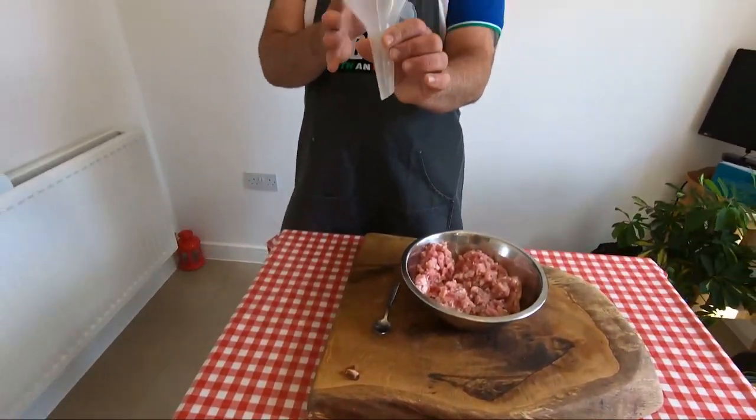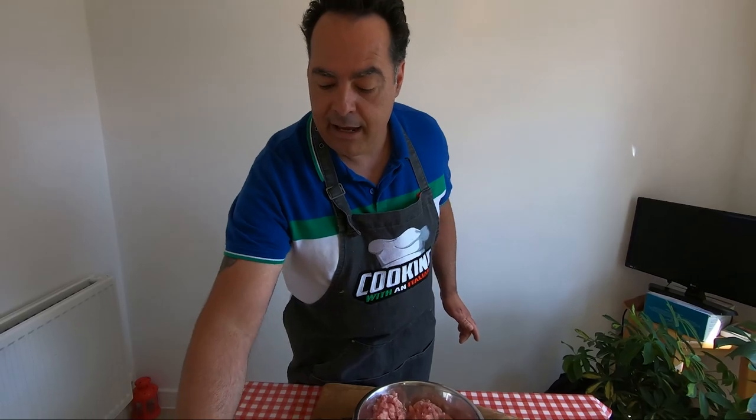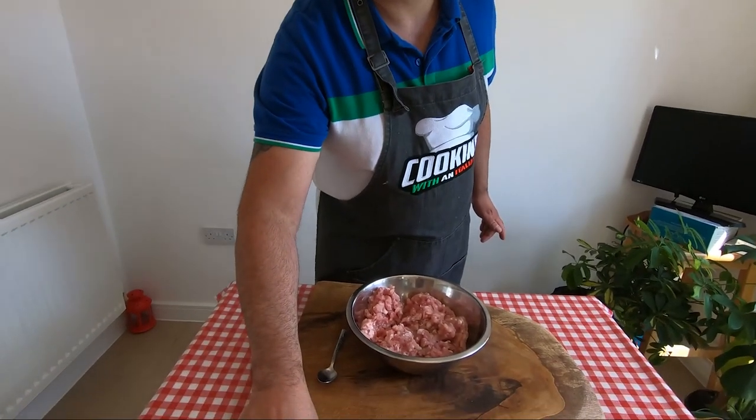We need some casing soaked in water with a teaspoon of vinegar just to wash it, some string, and the funnel. This one I cut because I'm going to use the manual, very old-fashioned one. Now it's time to put the ingredients inside.